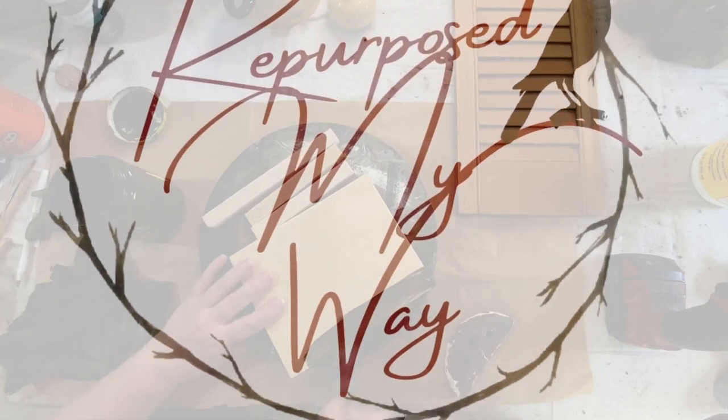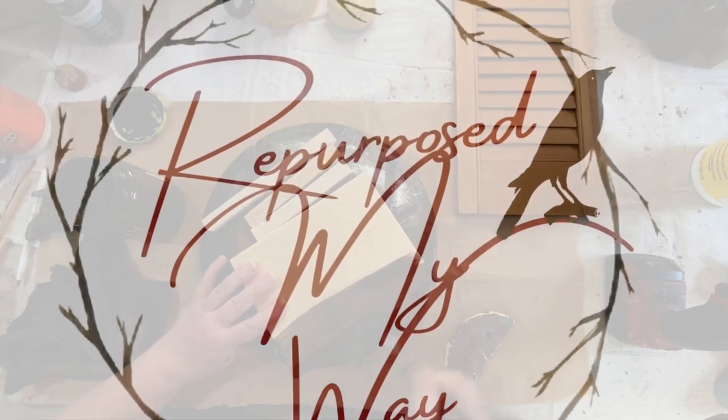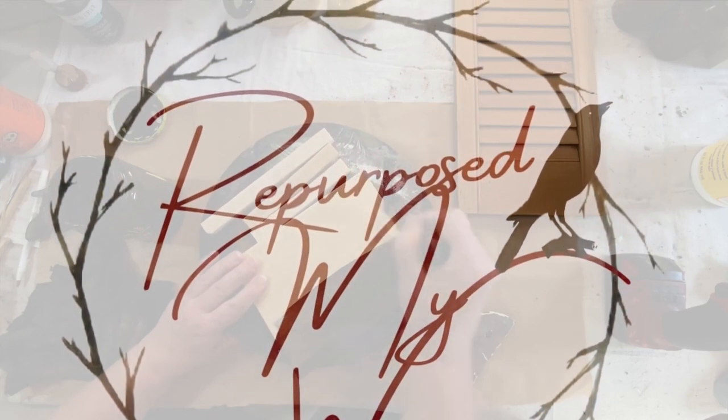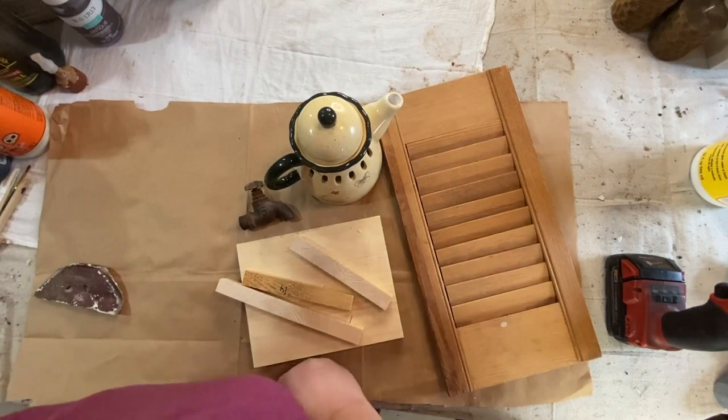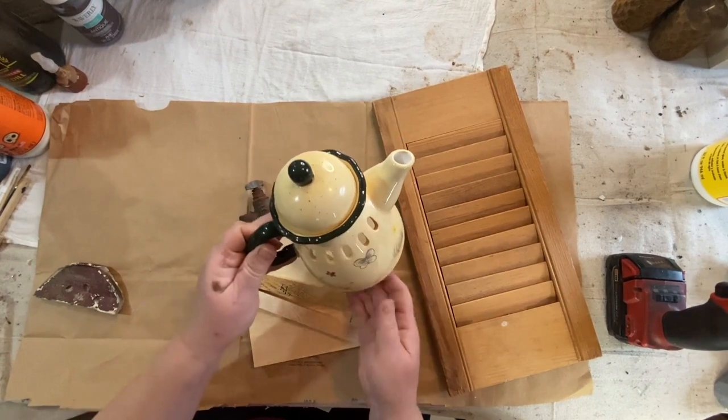Hello, my crafty loving friends. Welcome to Repurpose My Way. I'm Shelly. Today I have a thrift flip for you using scrap wood and a little teapot that I got at Goodwill, along with a cool, cute shutter.